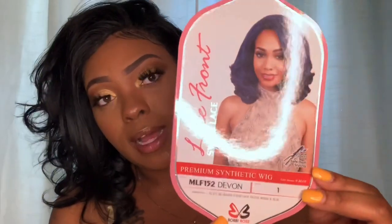It is time to go over the specs of this wig. I got the lace front Swiss lace premium synthetic wig — it is heat safe up to 350°F. I said 300 at first, but it's 350. This is the Devon wig, and this is what the stock card is looking like. She's giving me Michelle Obama vibes, not just playing.